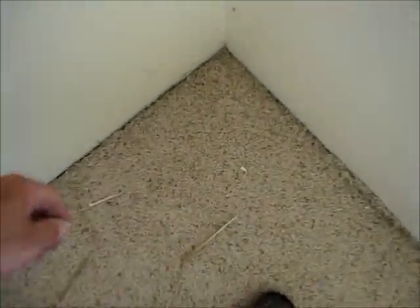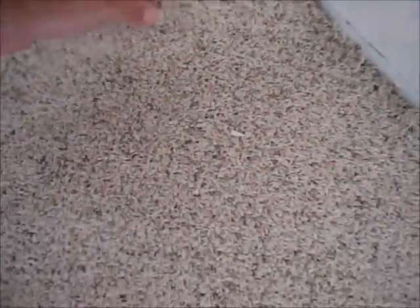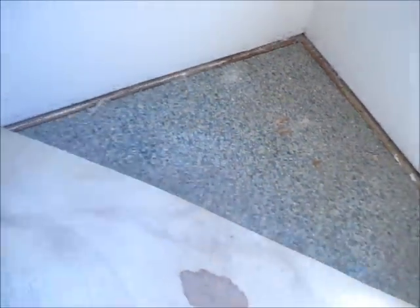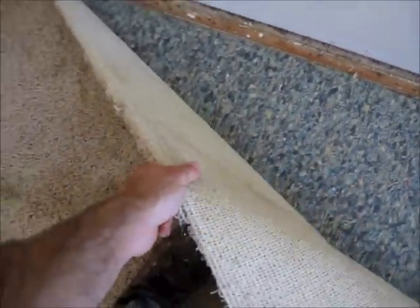So what we need to do is just start at a corner and peel it up. There's a nice stain. Maybe I'll find some money later here.